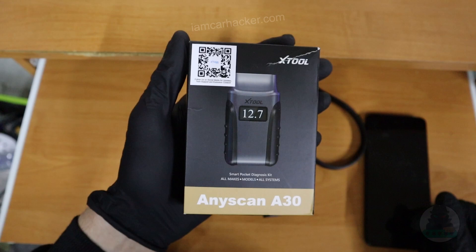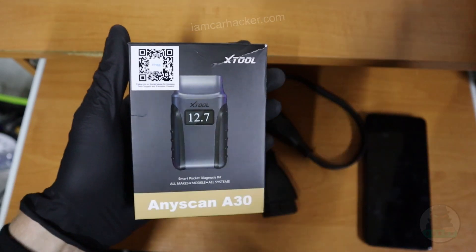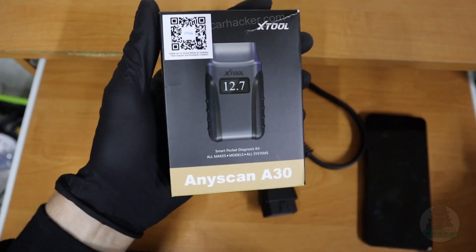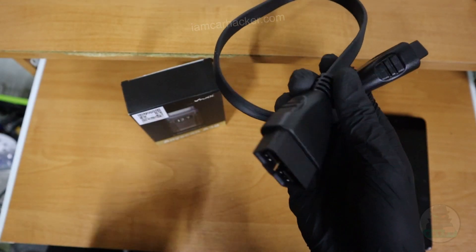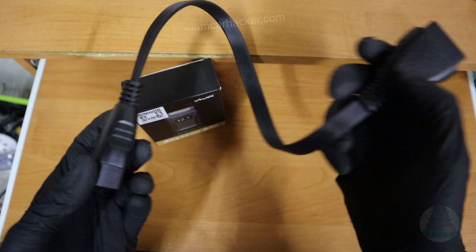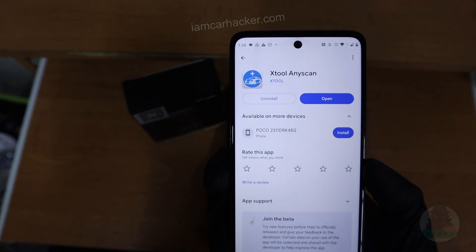I already played with this — it's really simple to use. And with free lifetime updates, I think everyone that is still using an ELM327 adapter should switch to this fast, because it gives you like 10 times more functionality. They also included an extension cable, which is nice if you need to plug your adapter into tight spaces. It works for both Android and iOS.